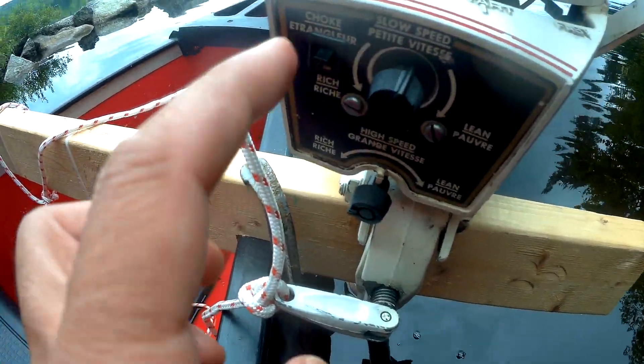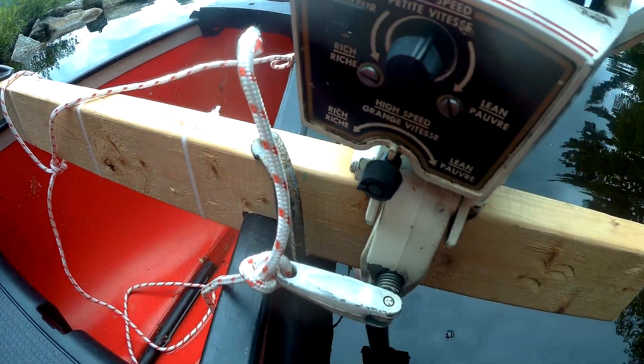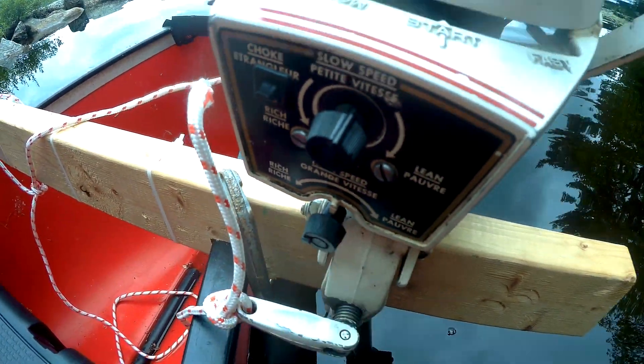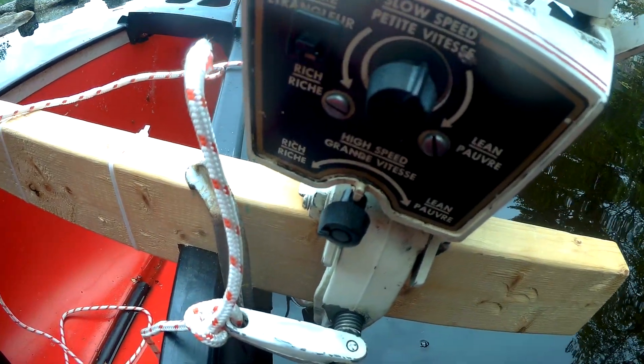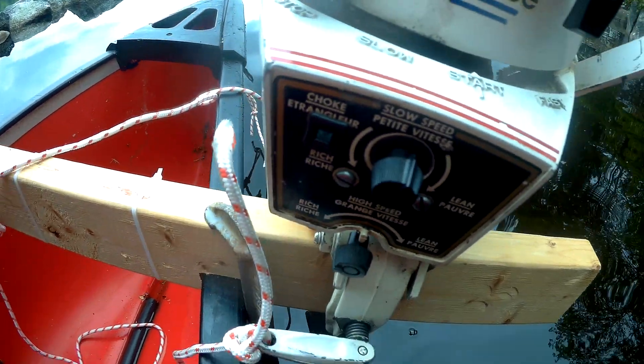Push this to stop. These are actually connected to the carb — the carburetor — and you don't fiddle with these. Just once this is set on your correct mixture of gasoline and air, you don't touch that.